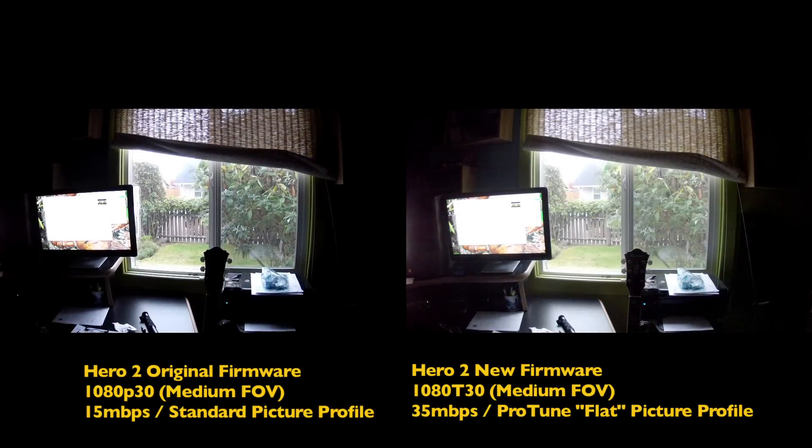I'm in my studio and I'm going to do a low-light test with the GoPro Hero 2 with the new Protune firmware color profile. I'm at 1080p30 on the old one and 1080t30 in the medium setting on the Protune.